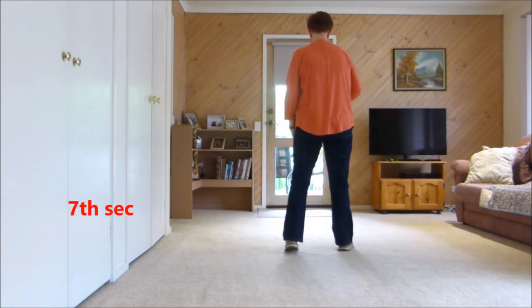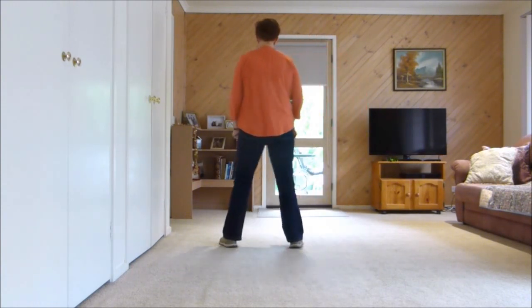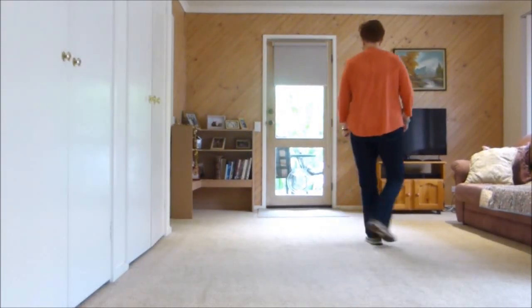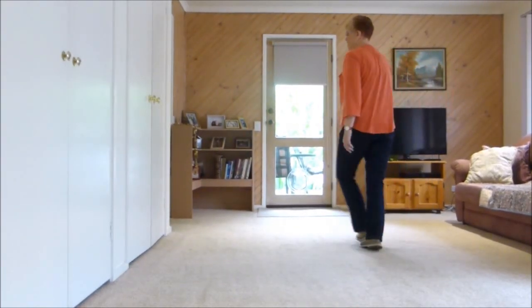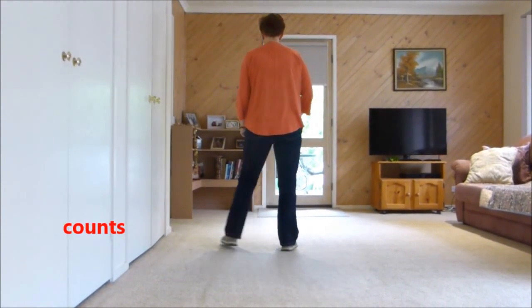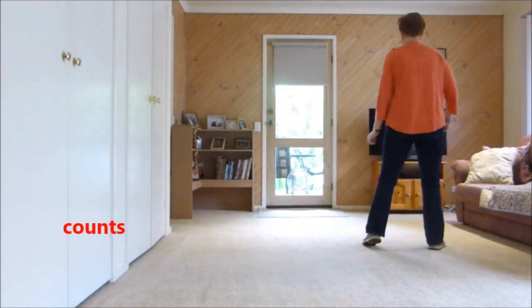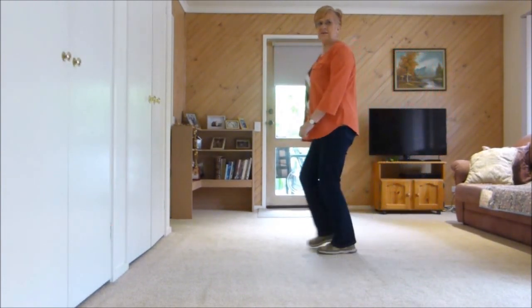That's also the restart — we would restart here. We'll keep on going for the whole dance. Side, rock, behind, side cross, side, rock, behind, quarter, forward. Counts: 1, 2, 3 and 4, 5, 6, 7 and 8.